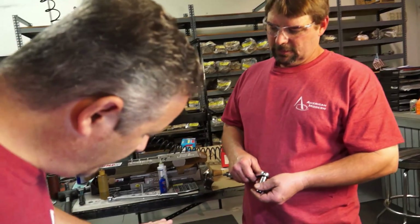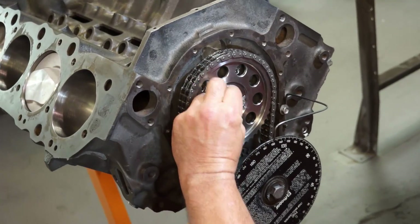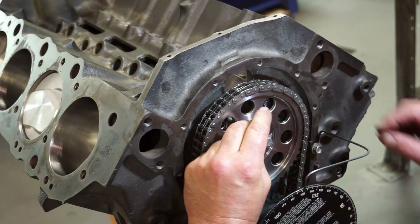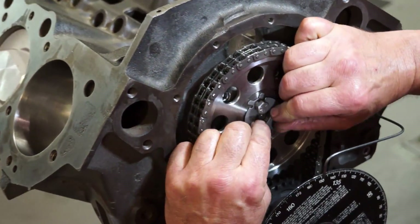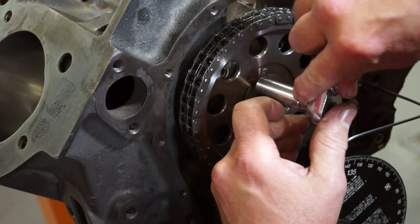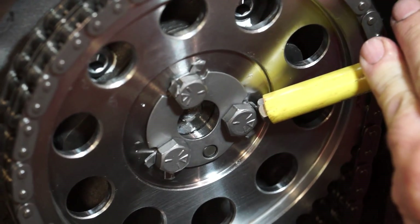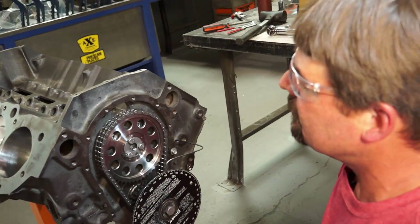That ain't enough to really make any difference. Now we got it dialed in. We're going to put a locking plate back underneath these bolts, loctite the bolts, and there are some little tabs that you can bend up to keep the bolts from backing out. This is the final assembly.